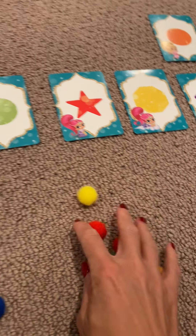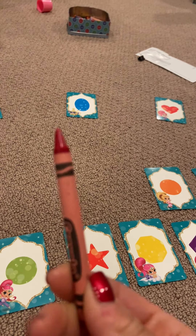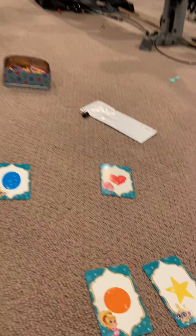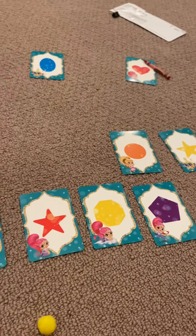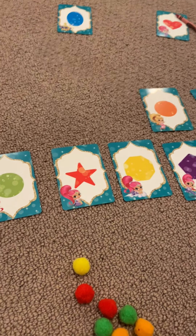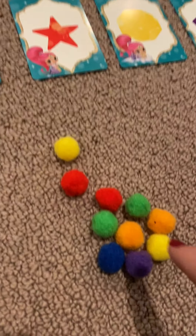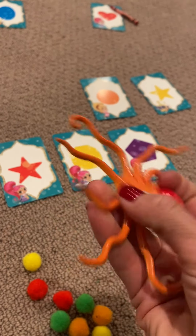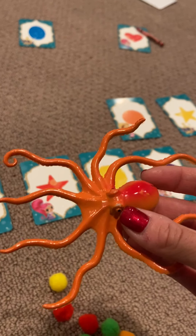If you don't have these balls, just give them a crayon and say, go match the red crayon with the shape that's red. Ready, set, go! And then they could run all around the room and find the red shape. And of course, once they follow the direction, you cheer and clap. If you don't have crayons or balls, you could give them like an orange toy and say, match the orange octopus with the orange square.